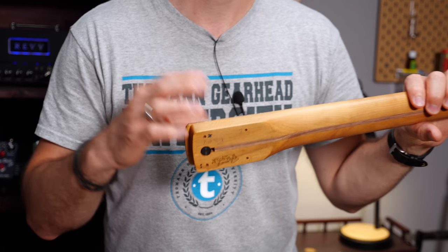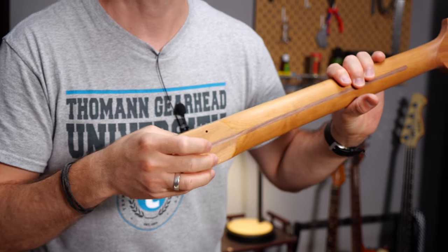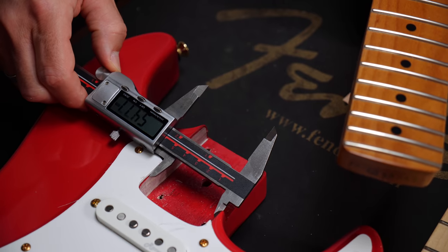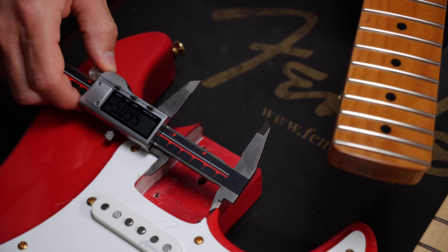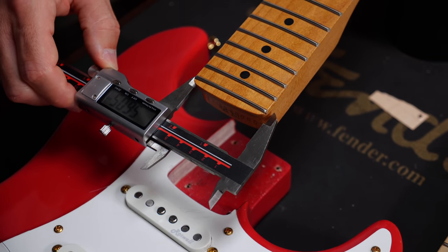These are the things that could cause problems when you mix brands and models when swapping necks. Don't expect a neck to fit perfectly without filing, shortening, or filling holes. Every brand uses a slightly different neck pocket width and length — there is no such thing as an industry standard. Also don't forget that European and Asian made instruments use metric sizes, while US and Mexico made guitars use imperial sizes.